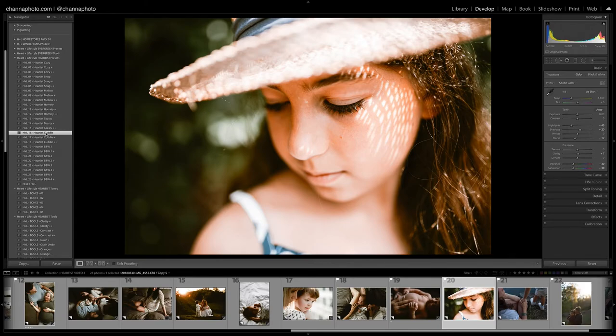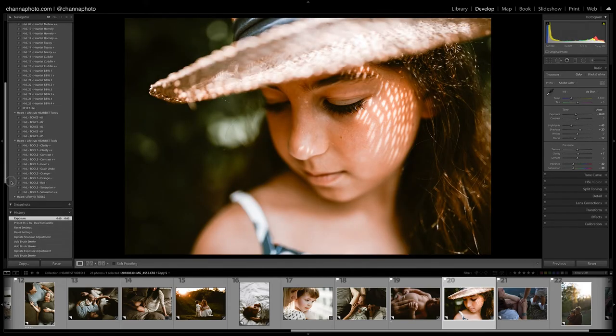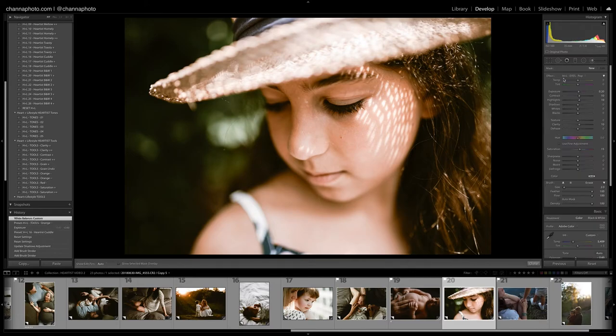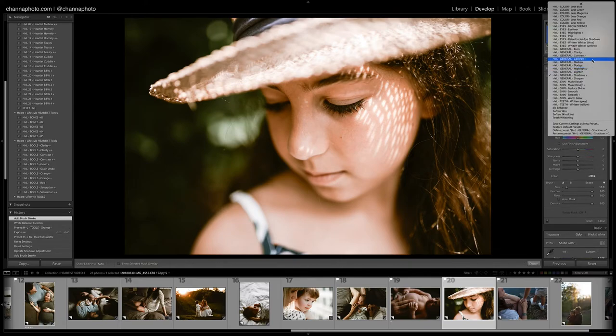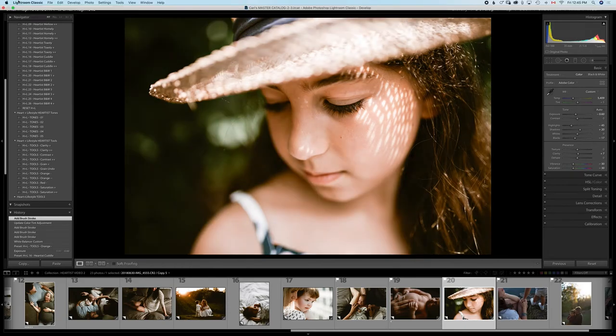Let's try Cuddle here. I'm going to bring the exposure down. She's a little bit orange so I'll bring the oranges down a little. I'll use a brush on her eyes to bring the shadows up. I think I'll also bring some color back to her lips — I'm going to use the Rosy preset here and just brush a bit of color back in. I should do it a little more carefully, but just to give you an idea. I'll erase a little here where I went over her lips. Let's see before and after — that looks great.